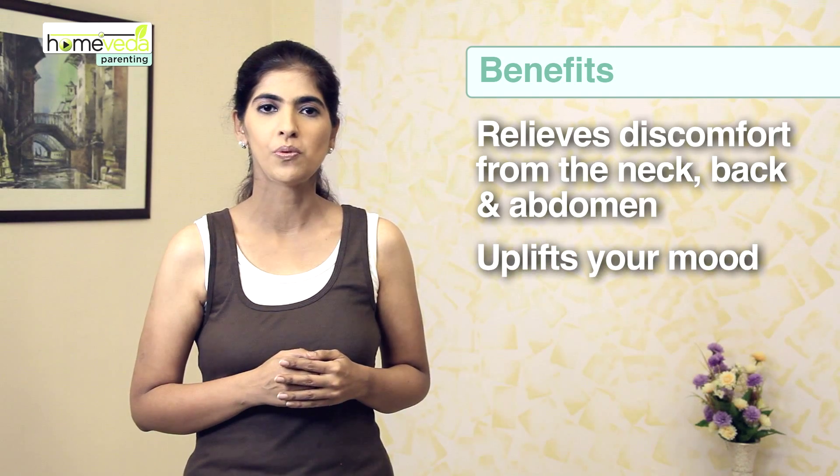This exercise also proves to be a great way to lift up your mood and get rid of any anxiety or depression, which is fairly common in the postpartum period. Make the cobra pose a regular part of your postnatal exercise routine.